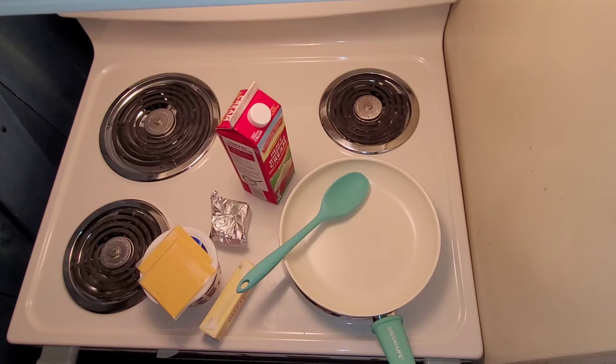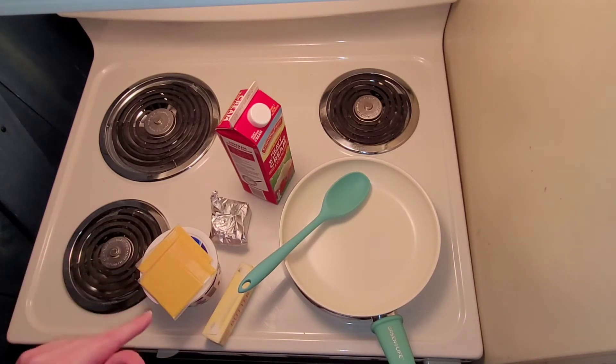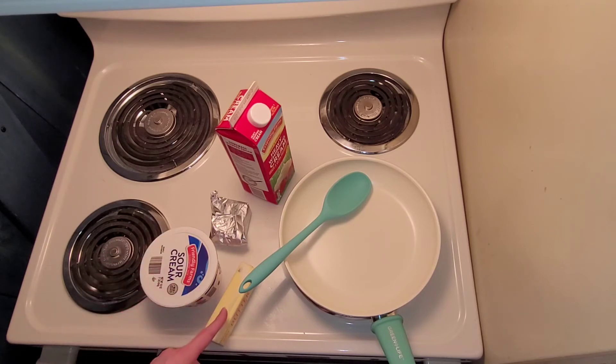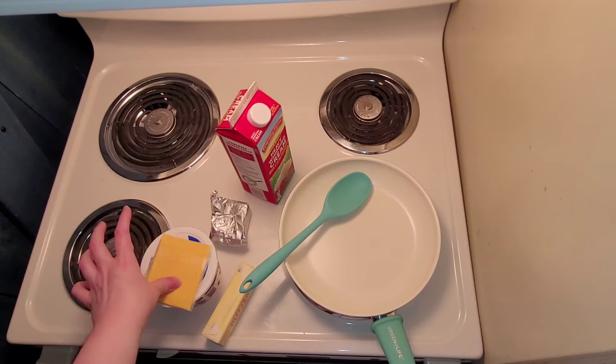While that is still cooking in the oven, I'm going to go ahead and get started on the queso sauce. I have just about everything I need right here, except for the Rotel, which I'll get out when it's time. So we have sour cream, butter, cream cheese, heavy whipping cream, and American cheese.